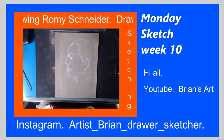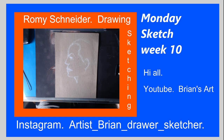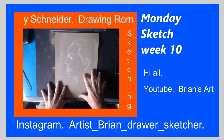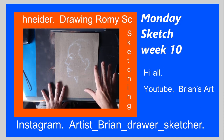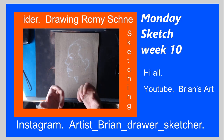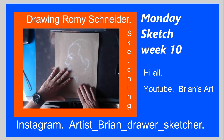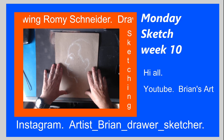Hello ladies and gentlemen, I hope everybody's doing well. I'm Artis Brian. I'm actually doing this little portrait sketch of an Austrian-French artist in the sense of filmmaking, and it's Romy Schneider.